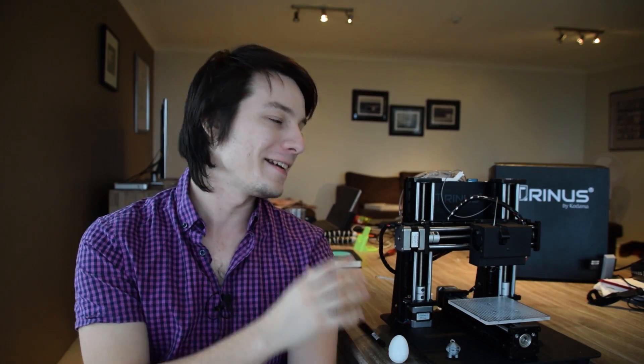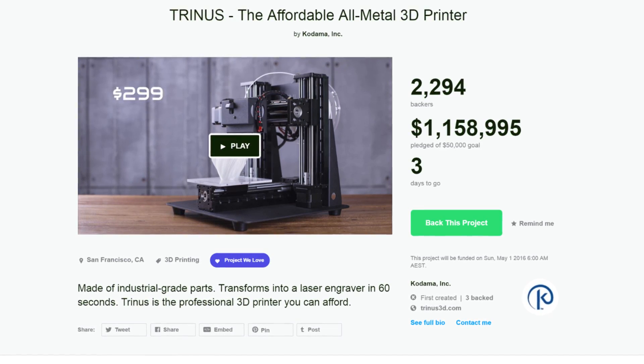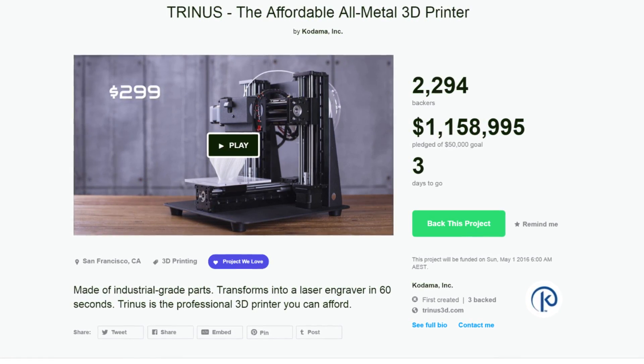Hello and welcome to the Maker's Muse review of the pre-production Trinus 3D Printer. I know a heap of you guys have been waiting for this review, and yes, I am still sick. I am still not in Sydney, but time marches on. There's only a few days left in the Trinus Kickstarter campaign, so let's get into it.